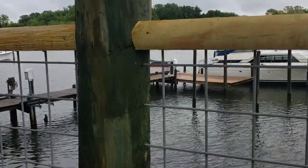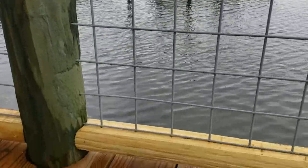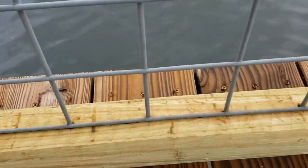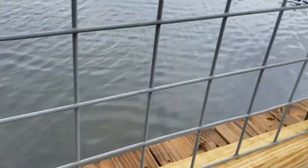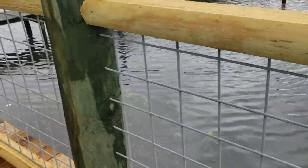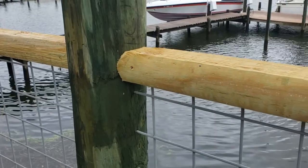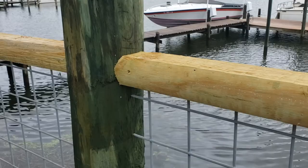I have holes drilled into the piling, and then holes drilled along the base into the timbers, and then holes drilled on the underside of that. It's kind of a little bit of a puzzle to put together, being on the piling makes it a little tougher. I'll go over exactly how I figured out how to cut this to work perfectly.